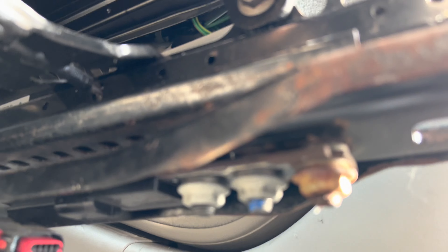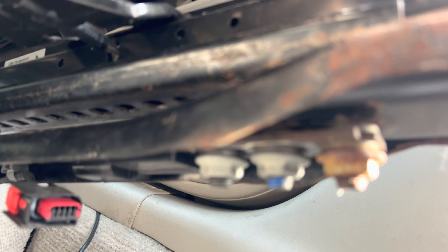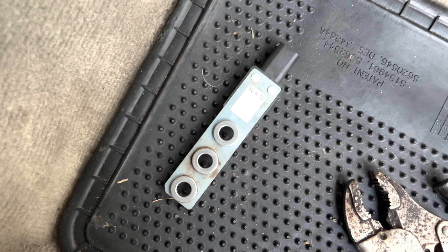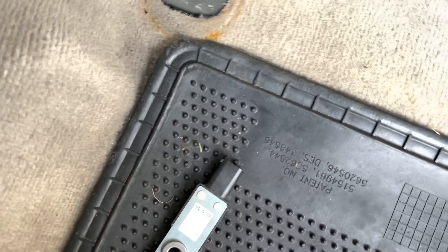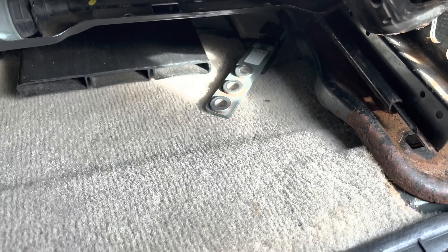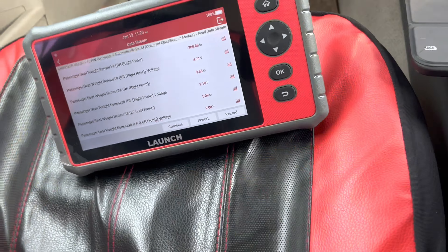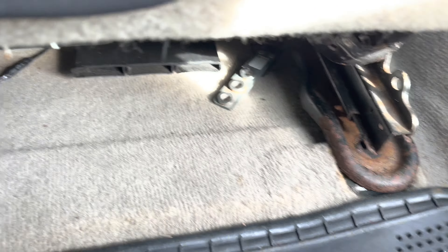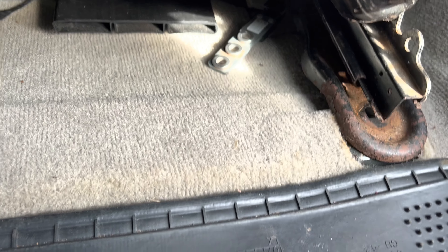I suspect it's the sensor itself because when I plug it in it reads nothing, and when I unplug it it reads the same thing. I got an extra seat sensor here — I just plugged it in to verify that it changes the reading. It now says minus 268 pounds at 4.71 volts, so it definitely changed the reading. There's definitely something wrong with the original sensor, so we're going to get the new one installed and possibly calibrate the seats if needed.